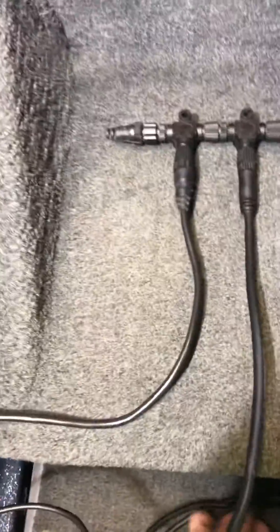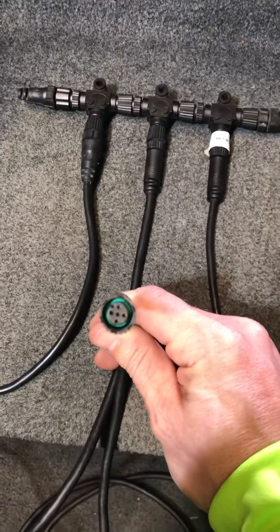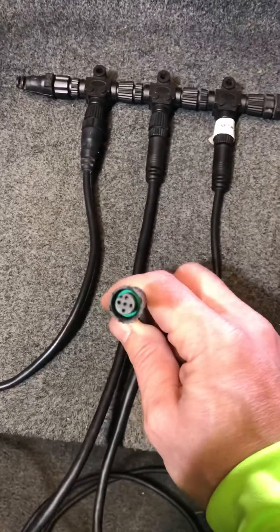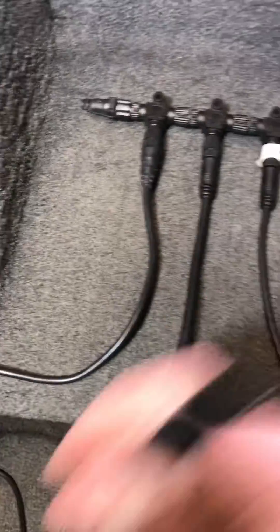The next one here is just a regular NMEA screw-in end, what you would see on the back of Garmin and Lowrance units. I believe Humminbird you have to have a box for this, but this cable will screw directly into the back of your Garmin or Lowrance. That's the one that basically sends everything to your graph itself.